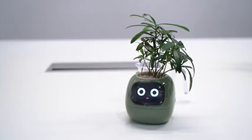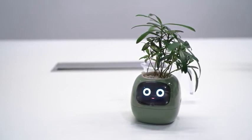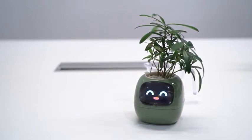In future releases, with your permission, Ivy might also be able to exchange data with your air purifier or any other IoT devices that you have in your home.